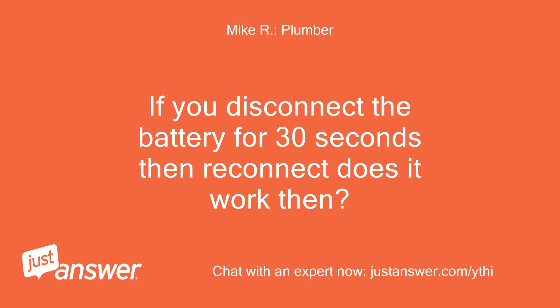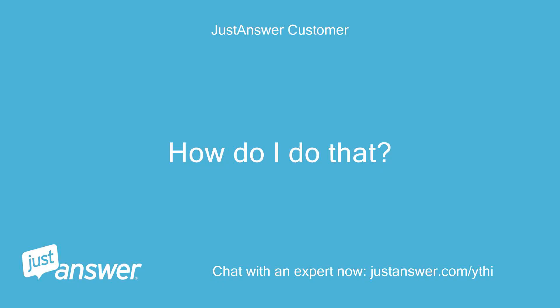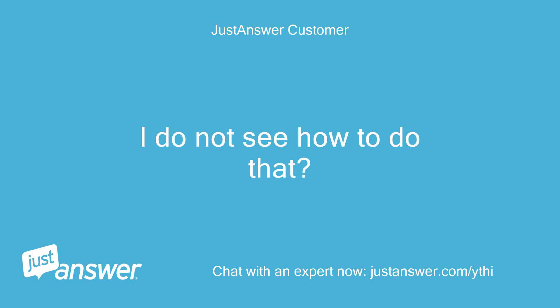If you disconnect the battery for 30 seconds then reconnect, does it work then? That will reset it. How do I do that? I do not see how to do that.